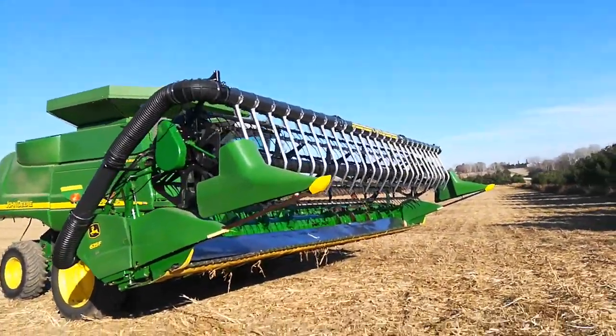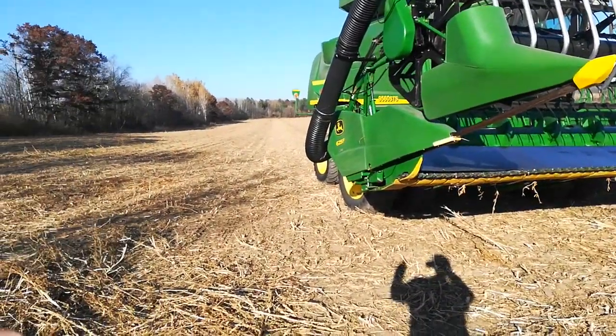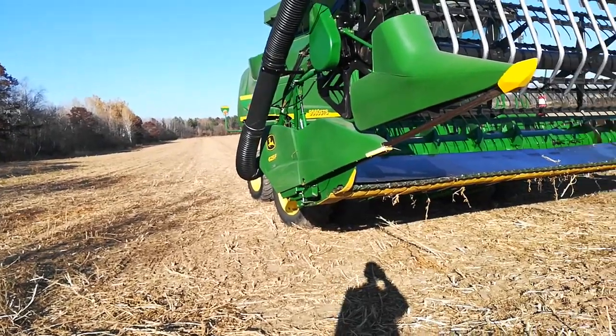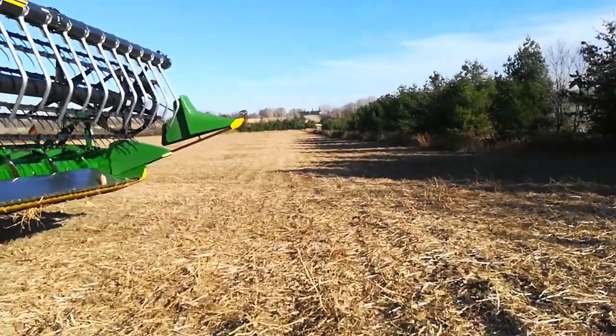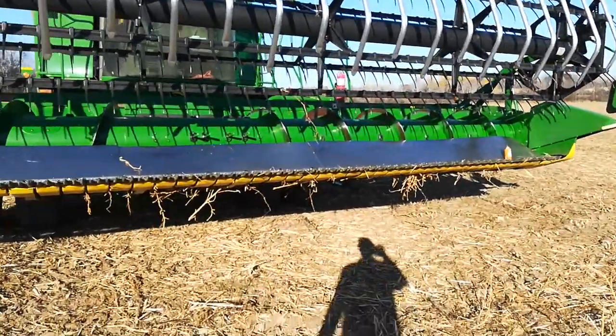This has been quite a year. I'm over here on the soybeans — still got about 70 odd acres to go. Plenty of weeds, but there are some beans in this field, which is good.